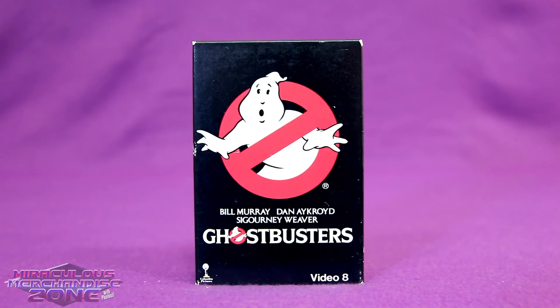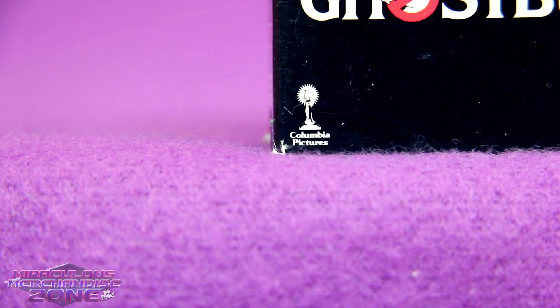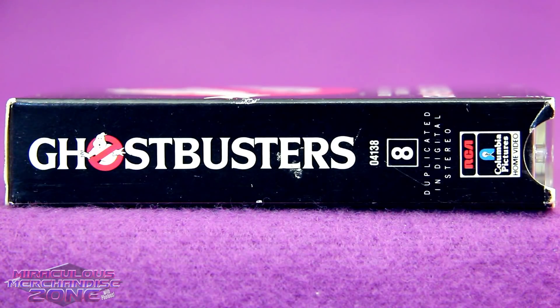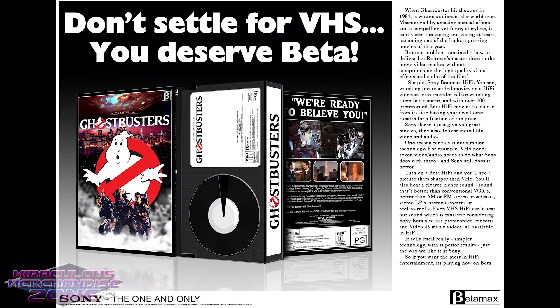Now let's move on to a format that most people probably didn't even know ever had pre-recorded movies put out for it: Video 8. And even though this one only has the Columbia Pictures logo on the front, it is still an RCA Columbia release. The year this 8mm tape of Ghostbusters came out was the last year any of them would be branded RCA Columbia.